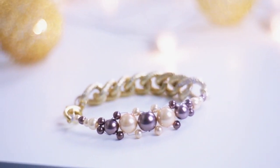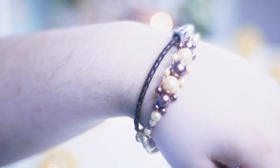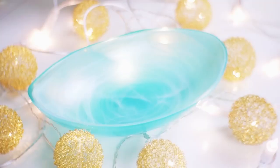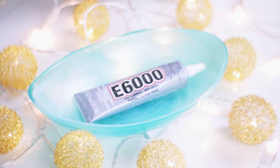Today's video is a very easy and quick one — it's how to make this bracelet with nice golden and purple tones. It's perfect for the Christmas dinners you'll attend.